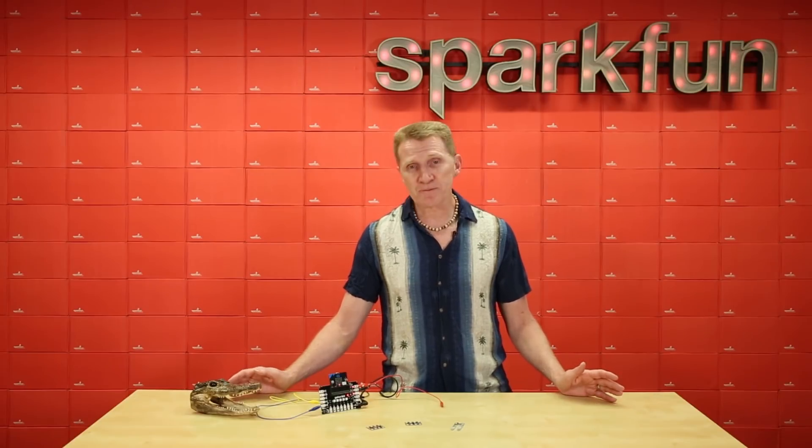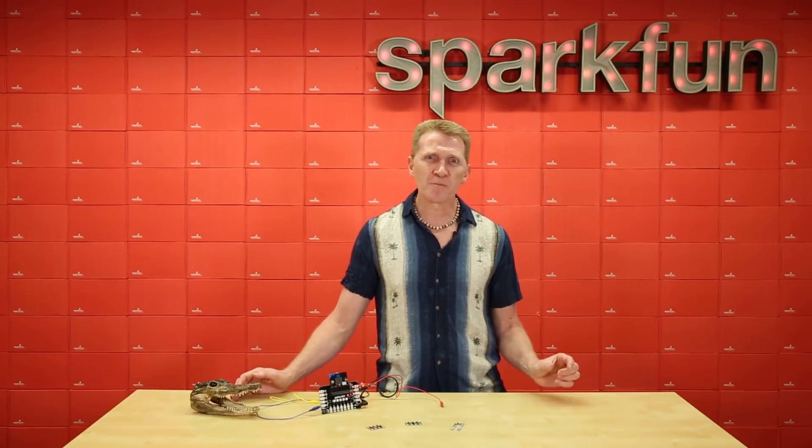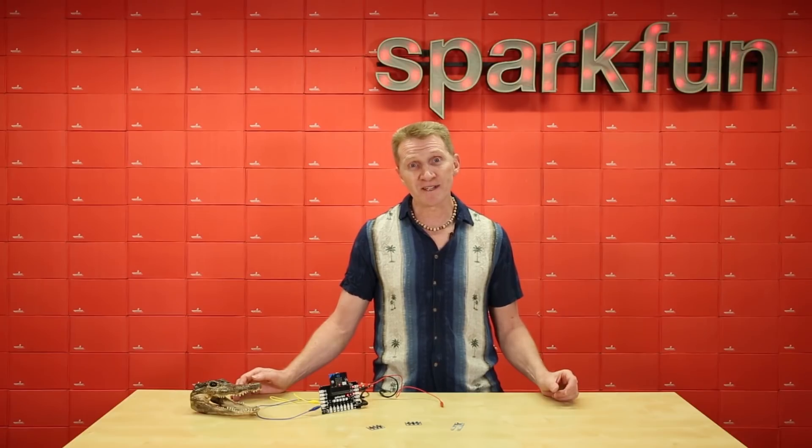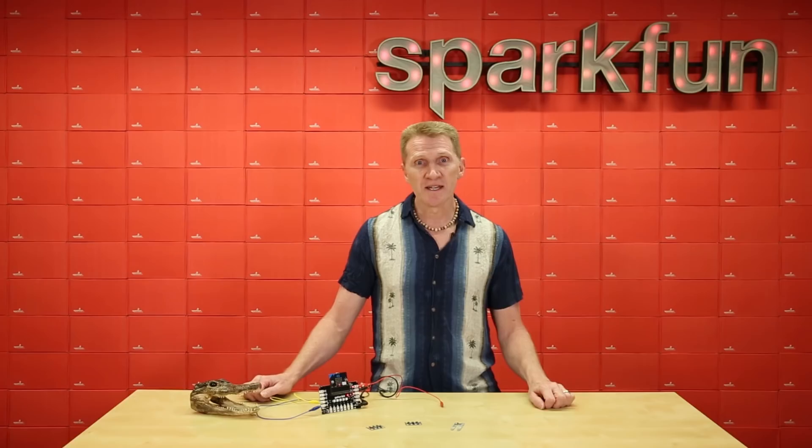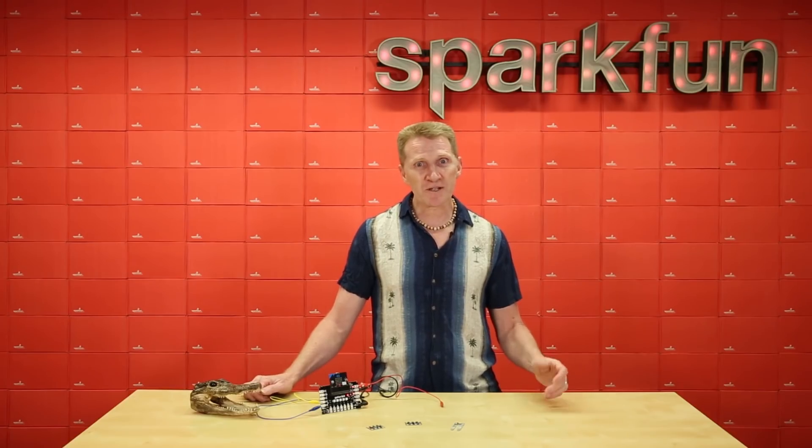So none of these chips are new — we've had them all before, but just on our breakout boards with the 2.5mm pin spacing. But now that we've broken them out for use with alligator clips and the Gator Bit, you can make your microbit circuit that much quicker and easier.